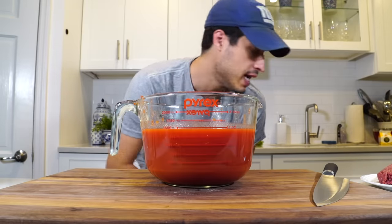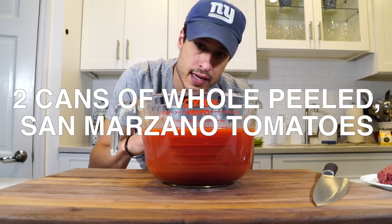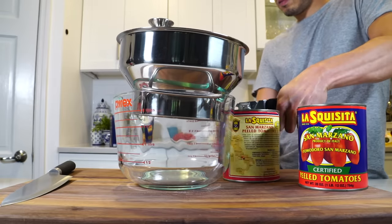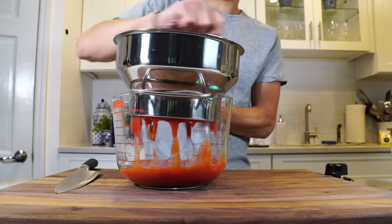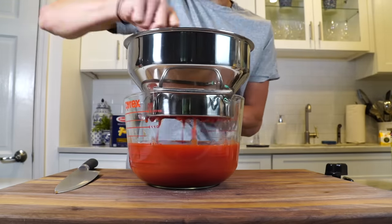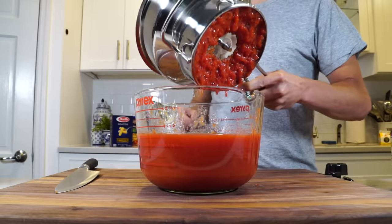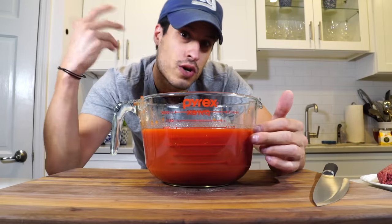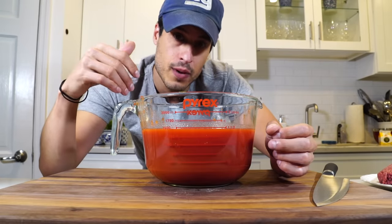I've got two cans of whole San Marzano tomatoes pureed here. We're going to start this recipe almost exactly the way we did in my weekday sauce video — pureed tomatoes run through a food mill to get them nice and smooth, then thrown in a pan with some olive oil, garlic, and basil. We infuse that, and then we make the meatballs. We want to get the sauce on first to get some flavor developing, and then come back and make the meatballs.